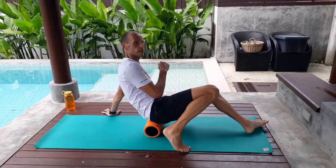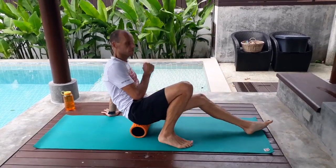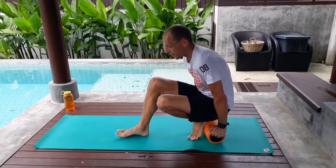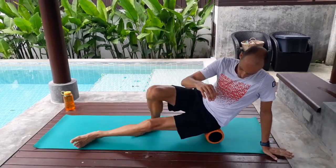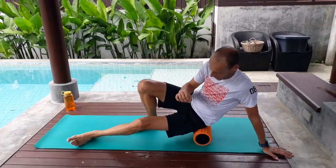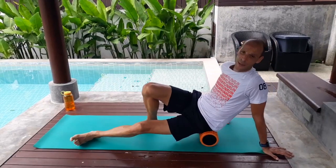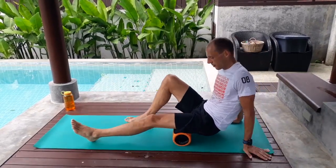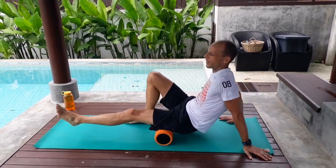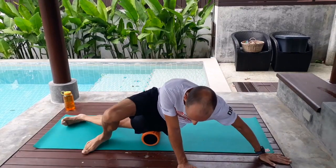Starting with the hip, rolling it out nice and gently to see if there's something there. If there's not, then just progress on to the next step. My left is usually better — I'm slightly right-hand dominant, and my right leg is dominant in running too, so that tends to be a little tighter. Moving on to the hamstrings — no, it's fine. And even if it's still fine, it's still a good massage; it's still good to roll it out.